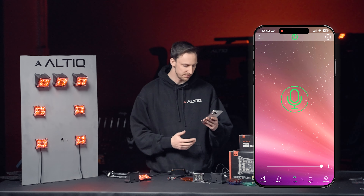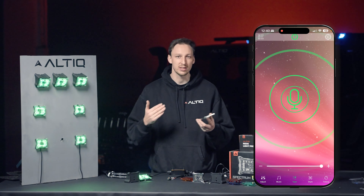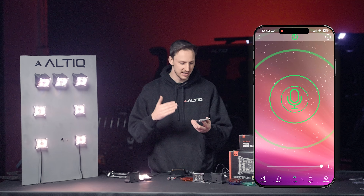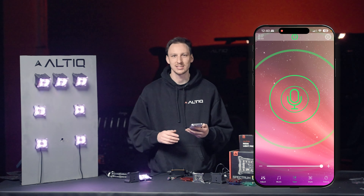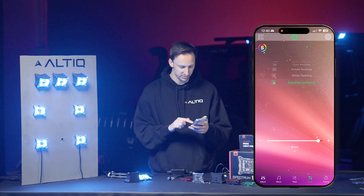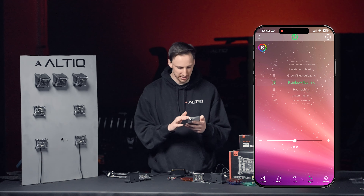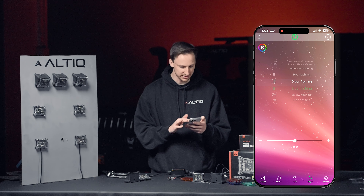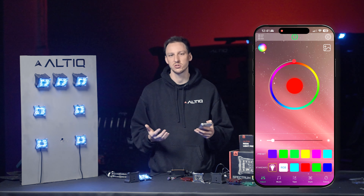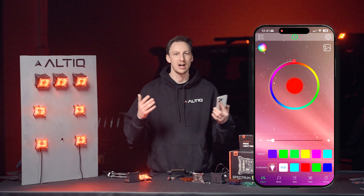On top of that, we also have modes. Voice control mode syncs the lights to music or sound around you — click the microphone and it flashes with each tone. Great for a bush party with the kids. We also have rainbow jumping and pulsating modes where you can choose the speed, and of course a fan favourite — flashing lights in whatever color you choose, whether red, blue, or anything else. There are so many ways to customise your vehicle with the app, whether on the camping trailer, caravan, or awning lights.